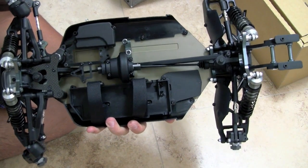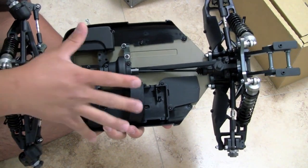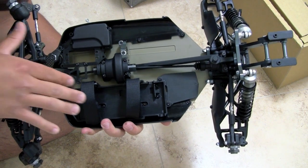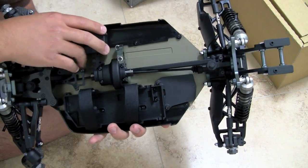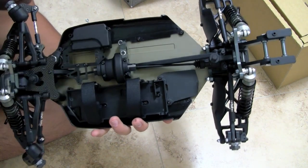My first impressions is that it's really clean out of the box — where the battery goes, where the ESC, the servo, the motor go.